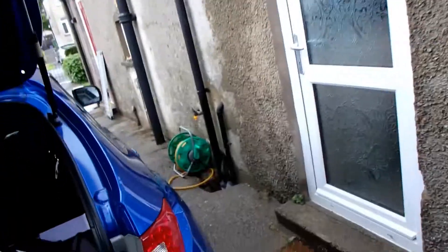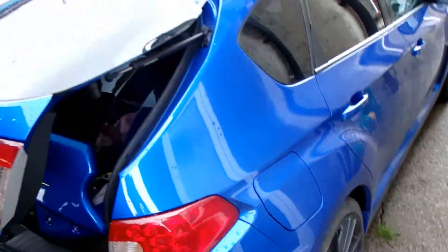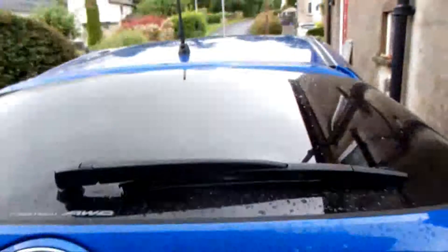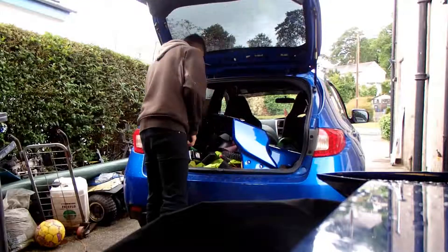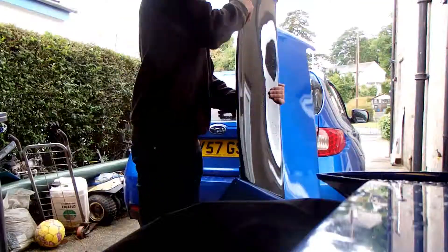It's off! The car looks weird without a spoiler on it. The new spoiler is in bits — you can see that's the top bit there. I'm going to try and do the install of the first bit.